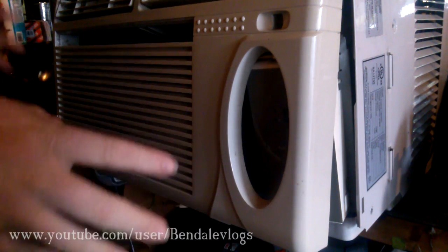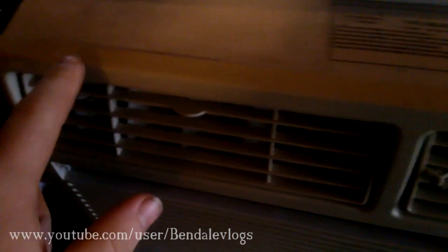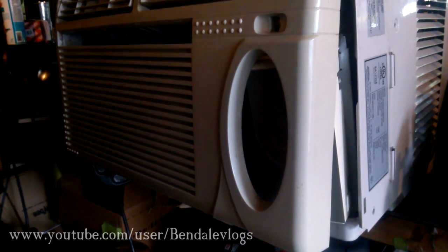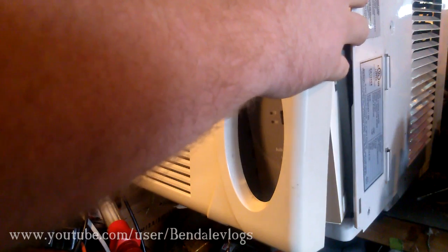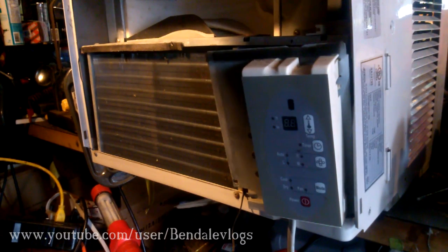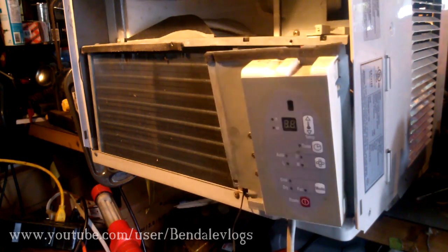You'll see that I've already taken this apart — it was fairly easy. There are holes here, another one just like it on the other side, and two on the top with one just under there. Those are just little plastic clips. There was also a screw right in the middle, and I had to take out the dust filter to get to that. I also removed about eight screws and had to take off the louvers that cover the open sides of the window because there was a screw underneath them.